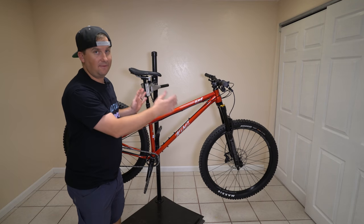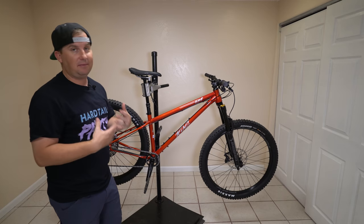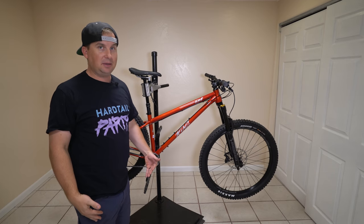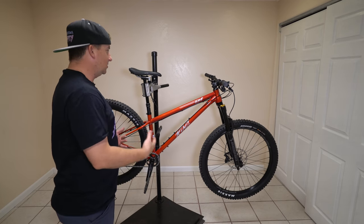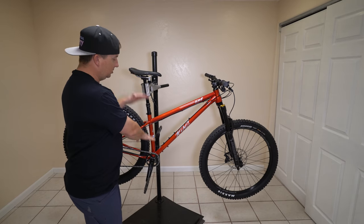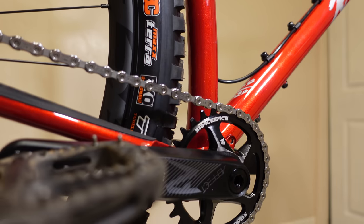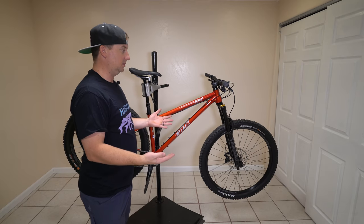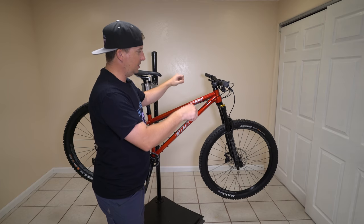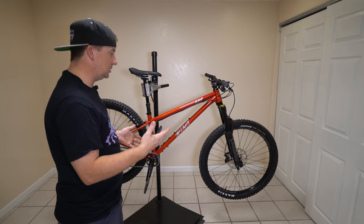We have a super long 465mm reach on a size medium, which is what size this is. I'm 5'6" with the torso of a 5'10" person and the legs of somebody 4'10". So I'm all torso and no legs — I like a longer reach but I need that seat tube out of the way. This is the longest size medium I've ever demoed. It's going to be interesting to see if it feels like a boat or if it feels comfortable. A lot of times when you get a slacker head angle, the bars move back a little bit, so you actually need a longer reach to compensate for that.